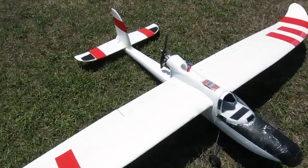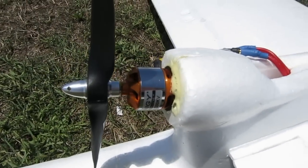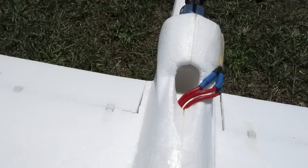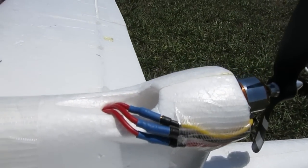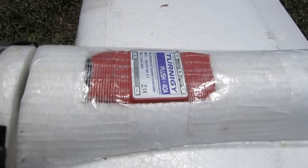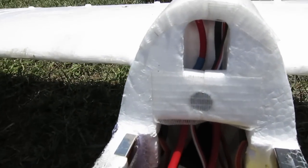Here it is all glued back in now with Gorilla Glue, and the ESC wires run around the outside and into that cooling slot there along the channel. The ESC is mounted on the top for extra cooling. Just cut a little hole out there and the wires run forward down through the channel into the cabin space.